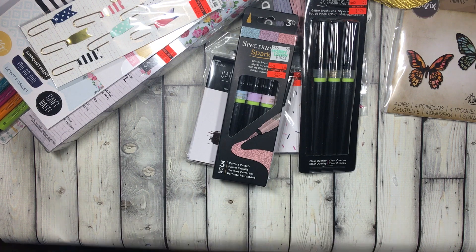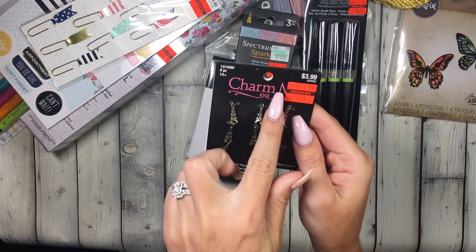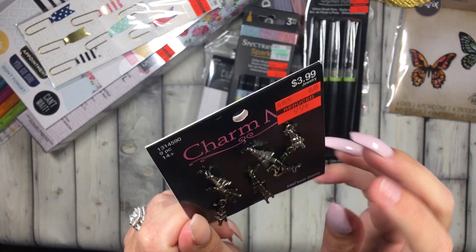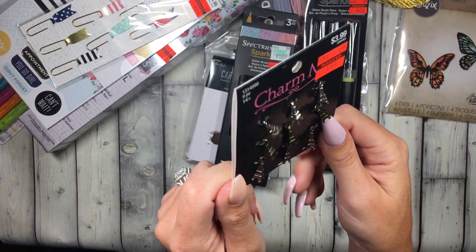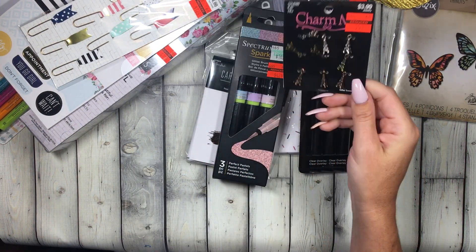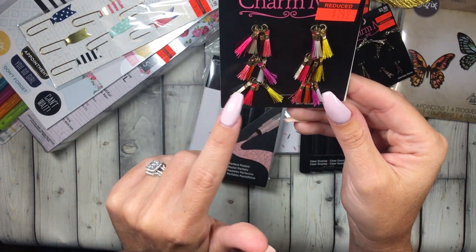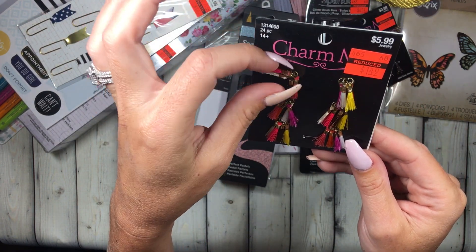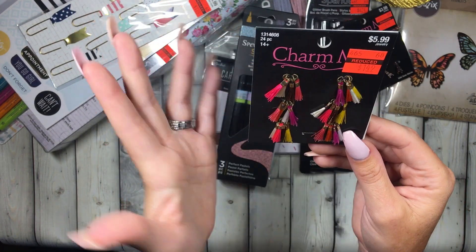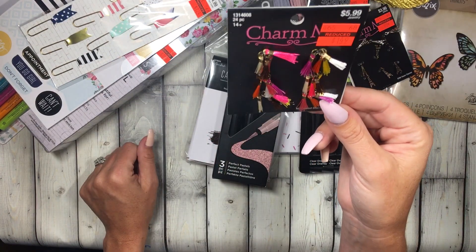In the jewelry making section I was zoning in on orange clearance tags. I got these little Eiffel Tower charms because I eventually want to do a Paris theme — cute little charms for 99 cents. I also got a bunch of these little tassels you can put on paper clips or binder clips for happy mail or just layer behind stuff — it comes in all those colors.